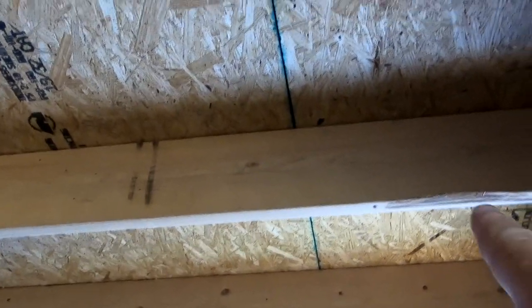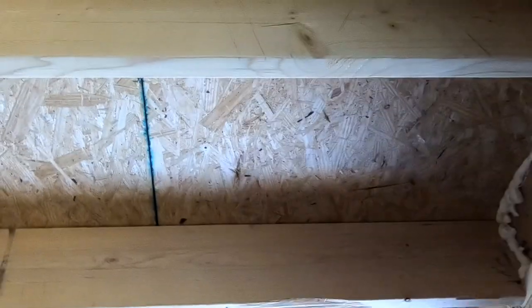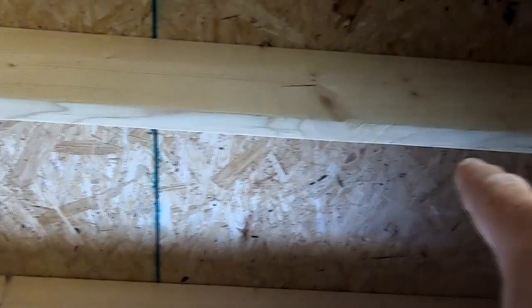What we'll do is take some more 2x10 and attach it to that, run it across here in front of the cut to support it, attach it to this joist here, and do the same thing on the other side. So we're boxing it in, adding some additional strengthening, and that will create a 12-inch by 12-inch box through which the stove pipe support can fit.